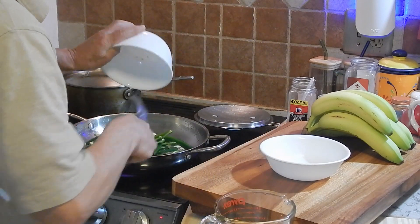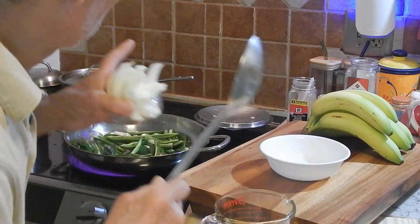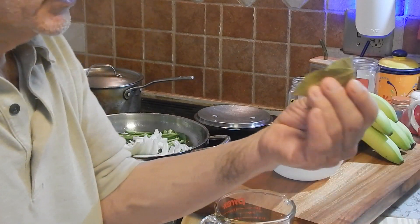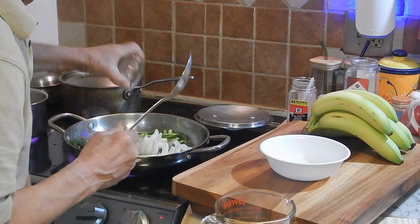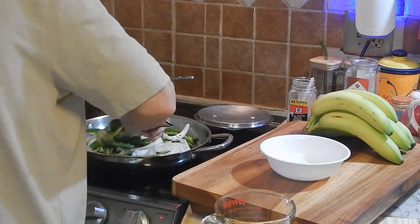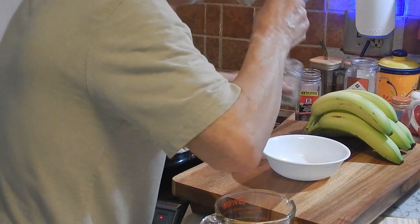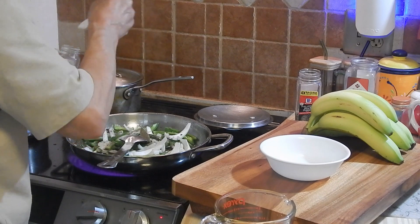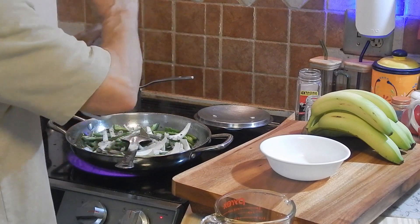Add the jalapeños to the oil — I put about a tablespoon of oil — then my onion, five leaves of laurel, about a tablespoon of garlic. Add the jalapeños here. Let's put a little black pepper, a little white pepper, and a little salt.